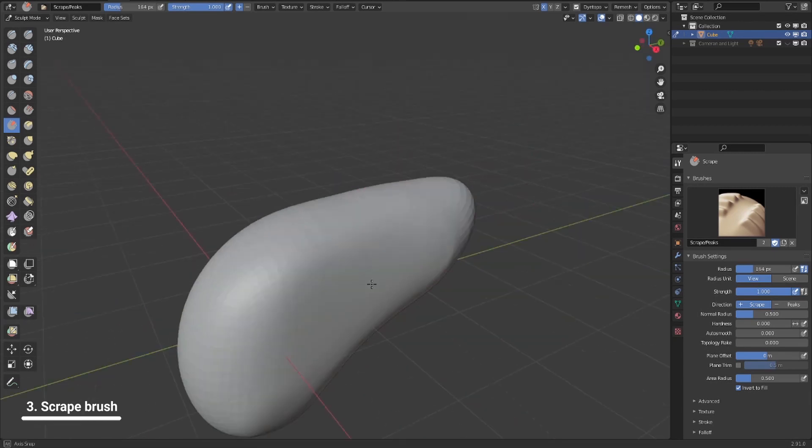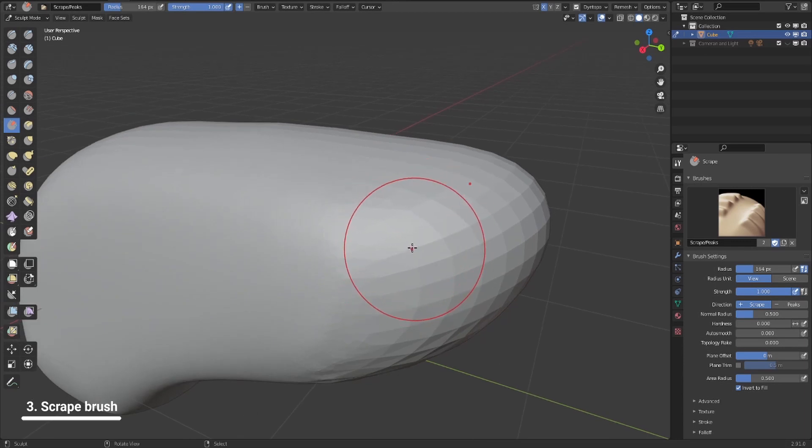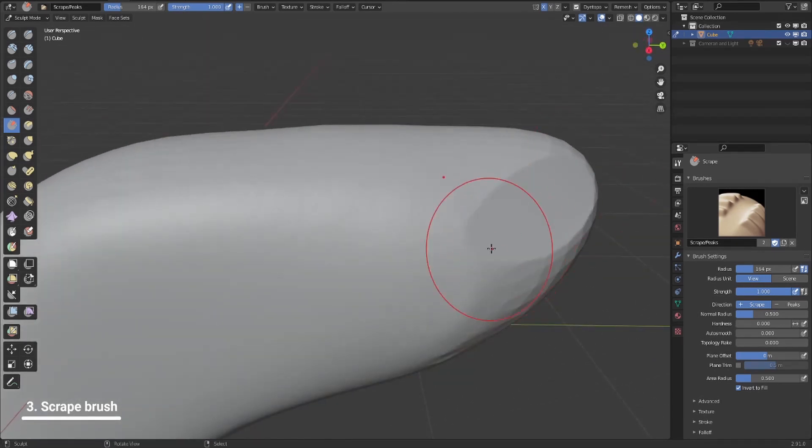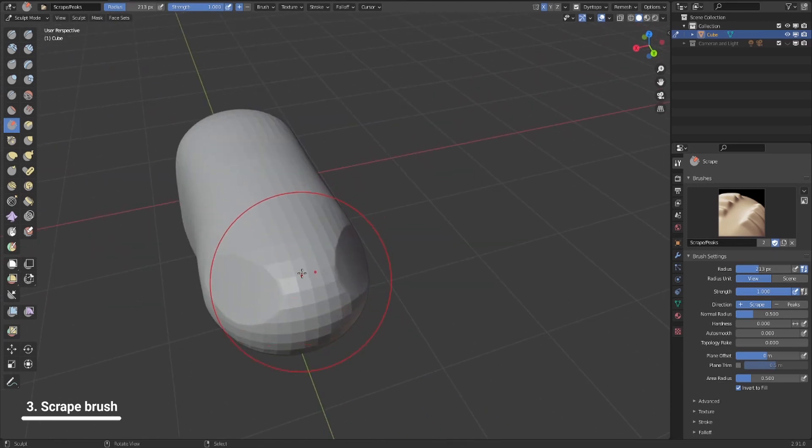This brush will basically take the point where you start it out — like, we're gonna start from here — and smooth everything else to be the same position as it is. Basically, you're gonna create a flatten surface from the starting point you started it out, like this. It's very helpful. If you want to do a diagonal here, you can put it out with just a couple of swipes on the same face, like that.